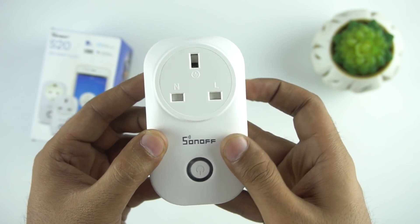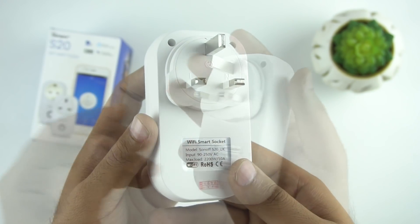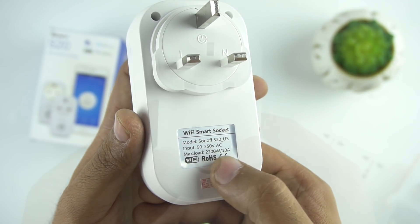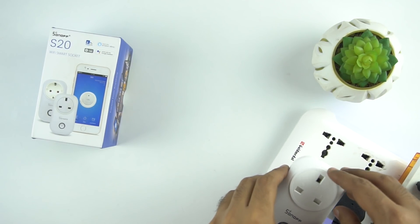Now let's look at the switch closely. The build quality is very good and it feels very solid. The switch can take a maximum load of 2200 watts, which is more than enough. Now let's plug this switch in and see how it works.